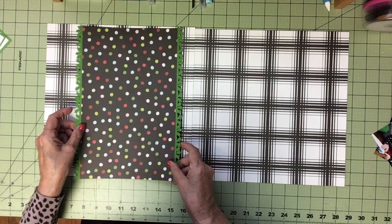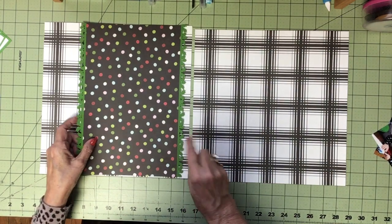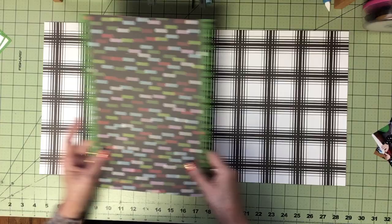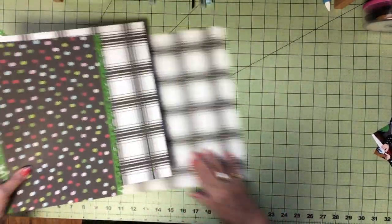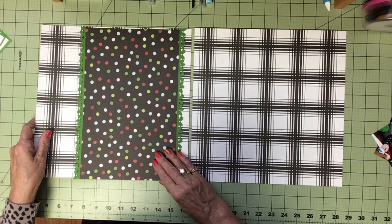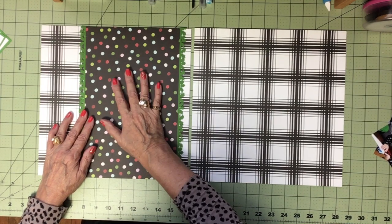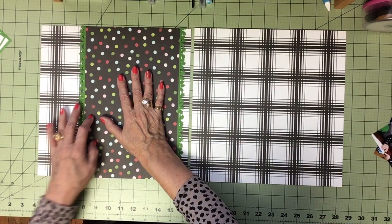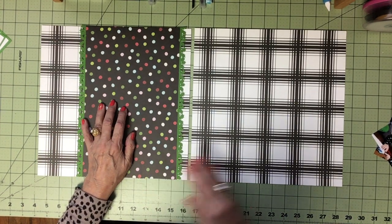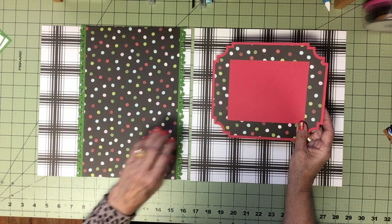I'm going to turn this around because I want more white so the holly shows. I'm using this as a border — they aren't quite even so I'll have to trim that later. I'm using this paper as a background frame for my photos, and because I used that paper on this side, I used it for a frame.